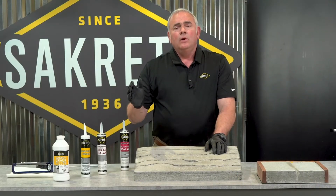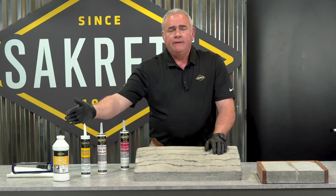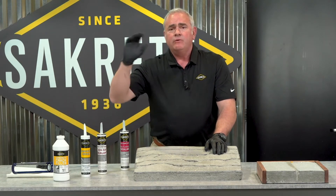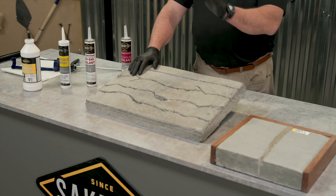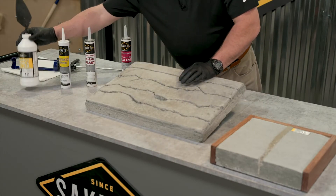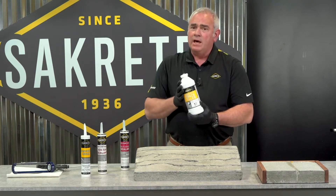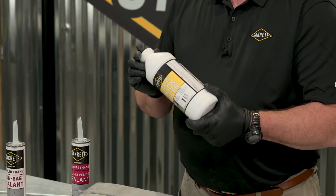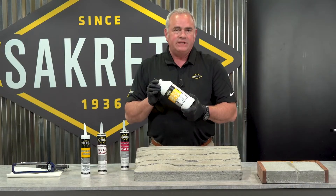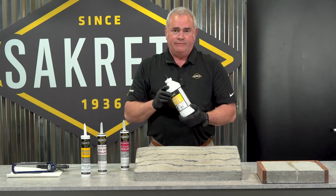Now we're going to look at four SackCrete products that will address the entire range of concrete crack repair solutions. First up, we're going to look at SackCrete's Concrete Crack Filler — this is the remodeler's best friend. It's so easy to use. This product is designed for cracks up to a half an inch wide, and you need to let it go no more than a quarter of an inch in depth.